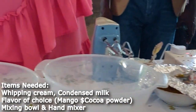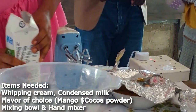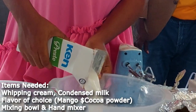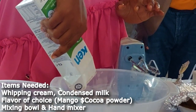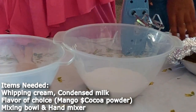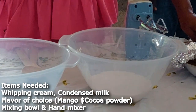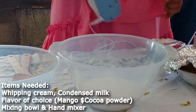So we are going to start with the chocolate flavor. We are going to pour the cream into the mixing bowl, then we are going to whisk it.